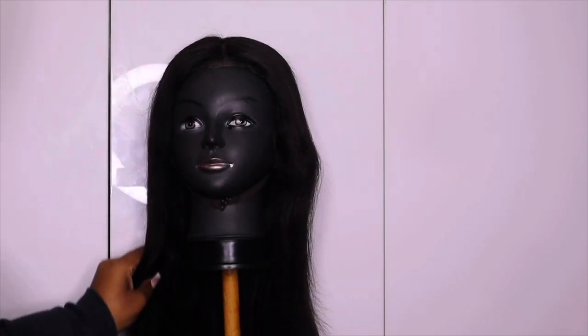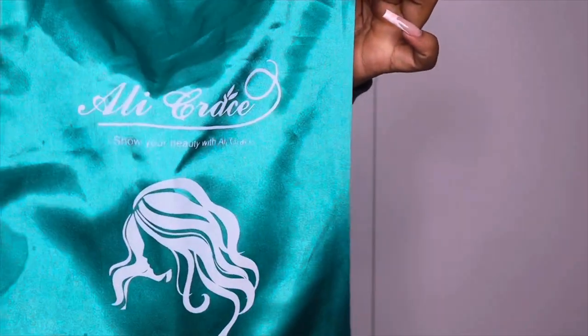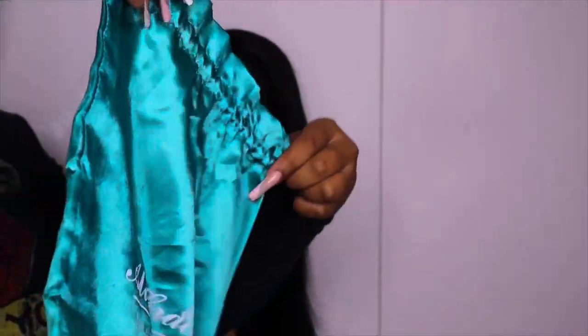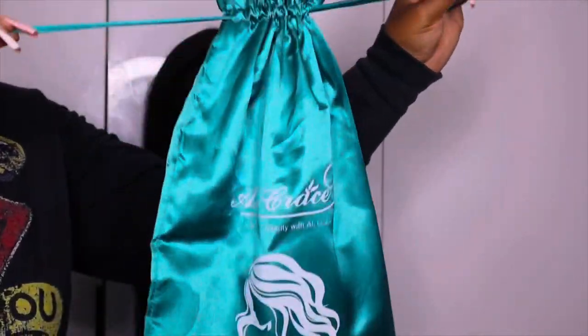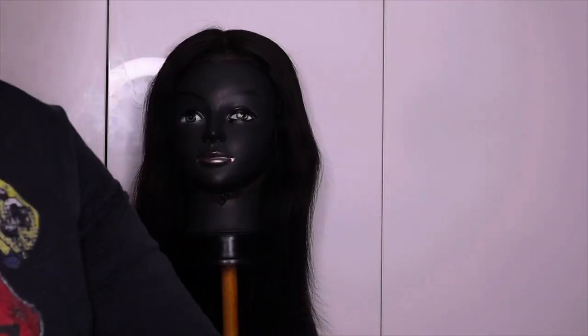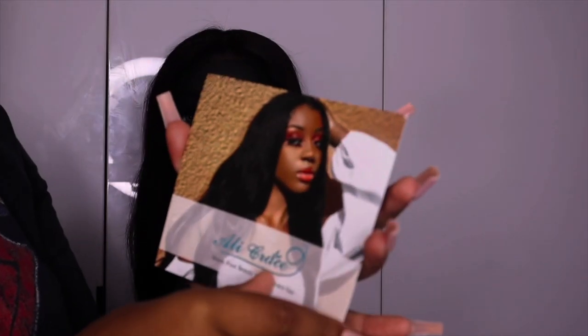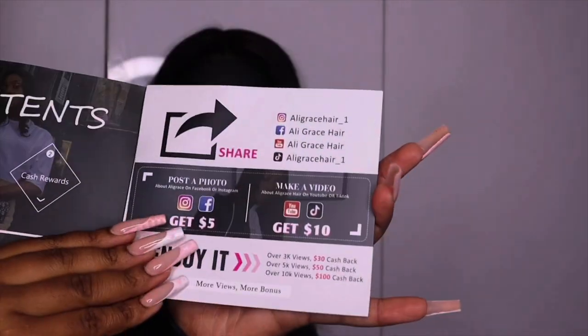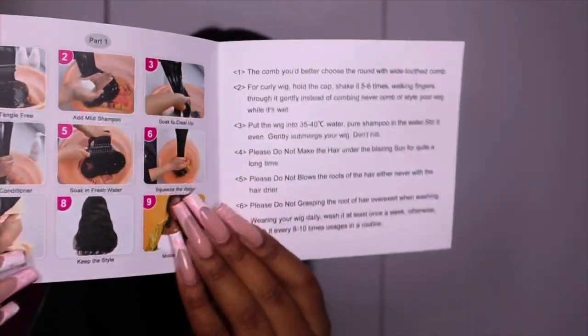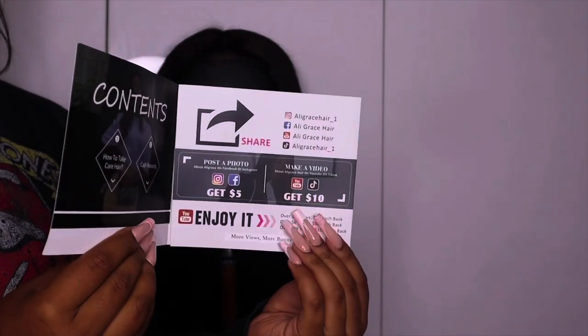Hey my angels, hope you guys are doing good. Today's video is sponsored by Aligrae's Hair. I've actually shot a video for this unit before but now I'm just revamping it. Inside the bag is the unit, a manual book with information on social media sites, how to take care of the hair, and a wig cap.